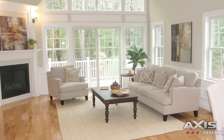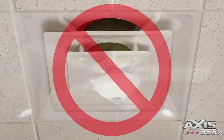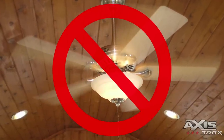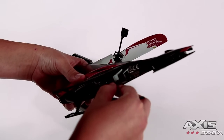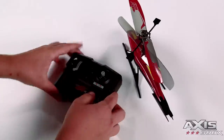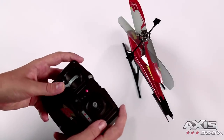Flying your helicopter. Remember, always fly your AirHogs heli in a wide open room away from breakable items. Avoid rooms with vents, fans, or bright lights as they might make it difficult to control the heli. To begin, switch the heli to the on charge position and place on a flat surface. Turn your controller on and slowly increase the throttle during takeoff.